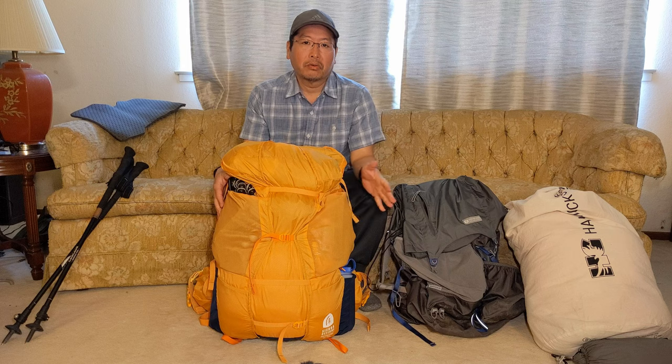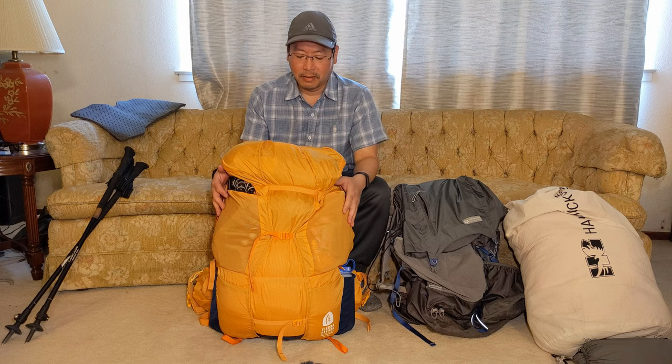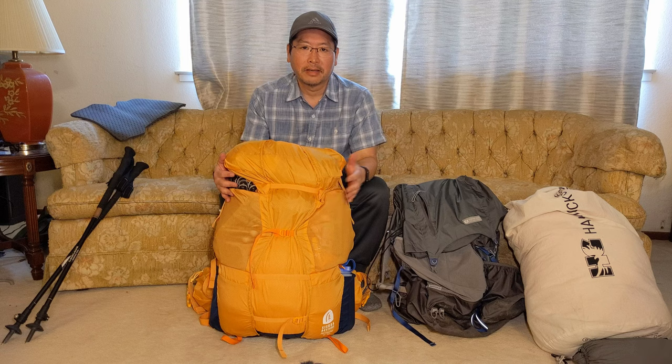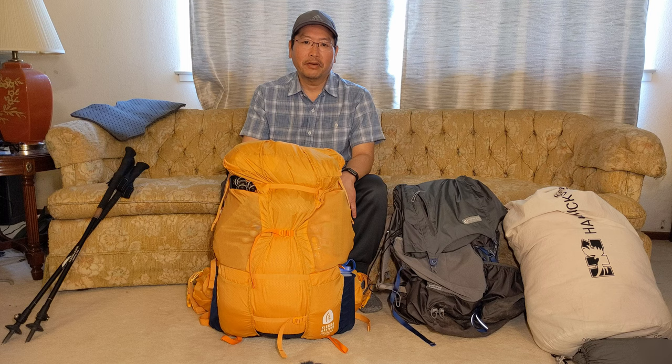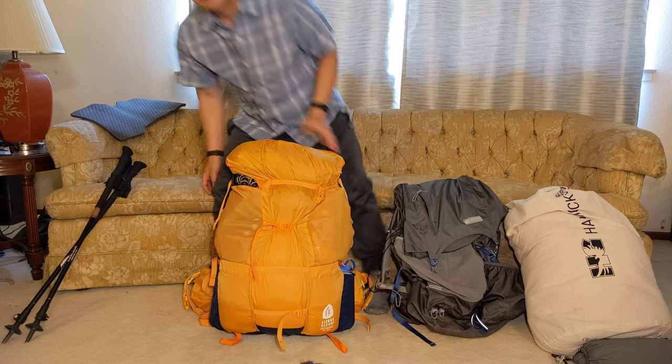Alright, that's it — not-so-quick overview and first impressions of the new 2023 Sierra Designs Flex Capacitor 40 to 60 liters. It's 2 pounds 12 ounces with a 50-pound load capacity. Hope you have a good one and hope this helps. This is my first gear review video of any kind, so be gentle. Bye!